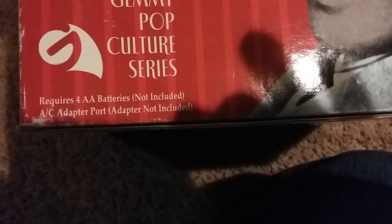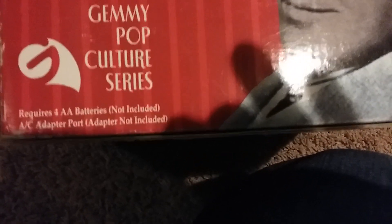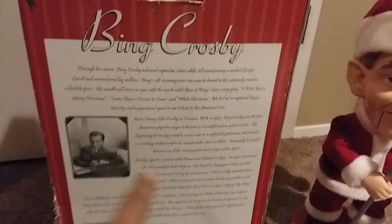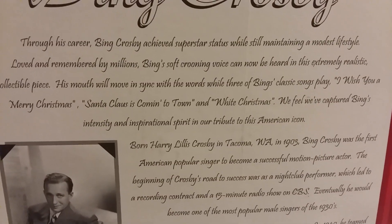It requires four double-A batteries, with an included AC adapter port — adapter non-included. The back has some history and information on Bing Crosby. You can pause the video if you want to read it.